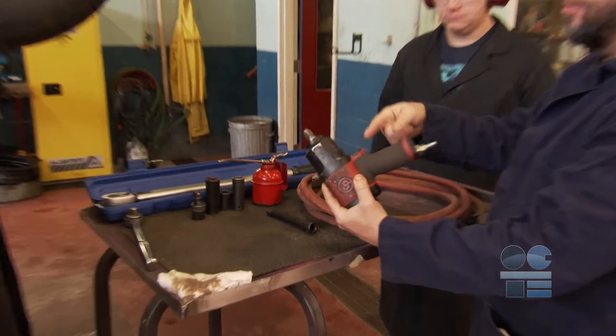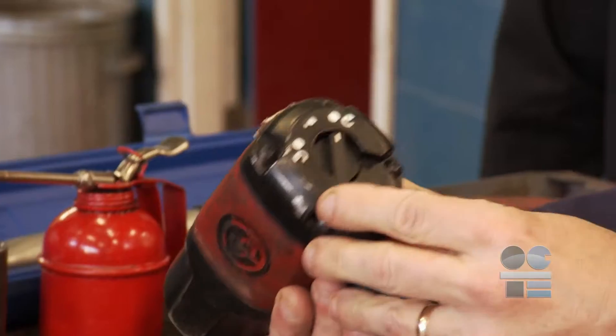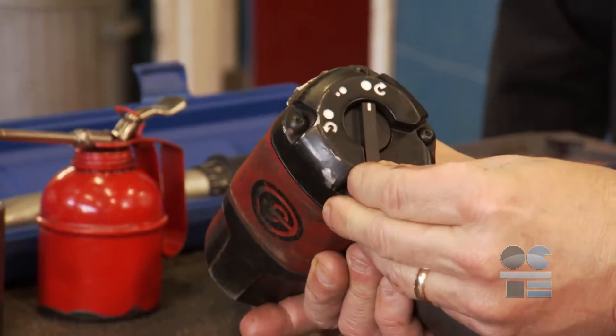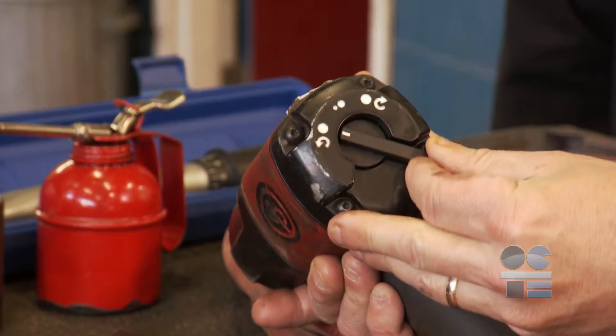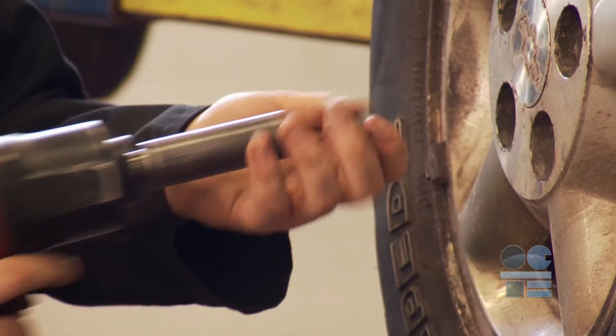The airflow control changes the amount of air flowing through the gun, which controls the strength of the gun. The rotation direction control changes the direction of rotation of the gun's drive shaft. The trigger control starts and stops the rotation of the impact gun's drive shaft.